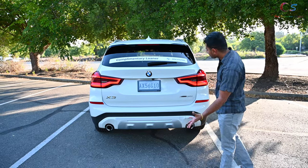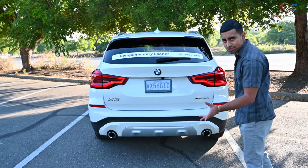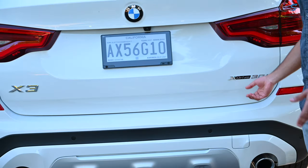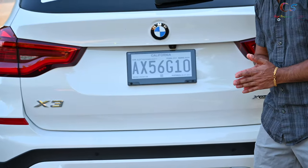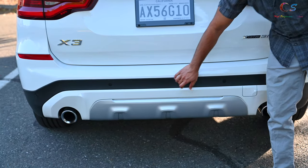Looking at the back of the car, we have a small rear window — you can still see through it. BMW has the xDrive 30i badge here with their new naming scheme. Right here you can see a backup camera, which is thankfully standard. Down here we have the PDC sensors and more fake plastic pieces on the rear bumper.